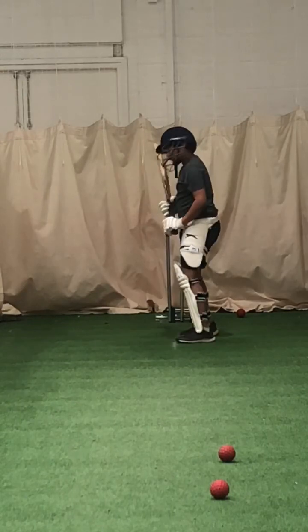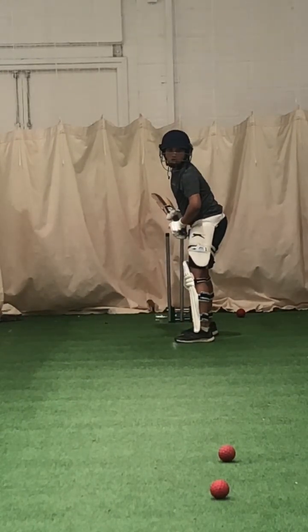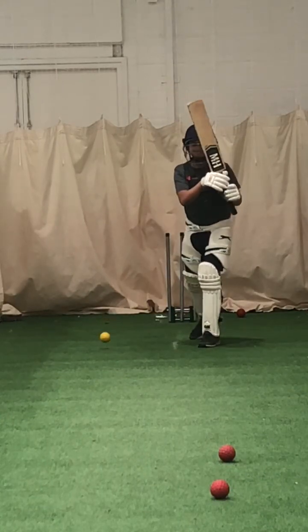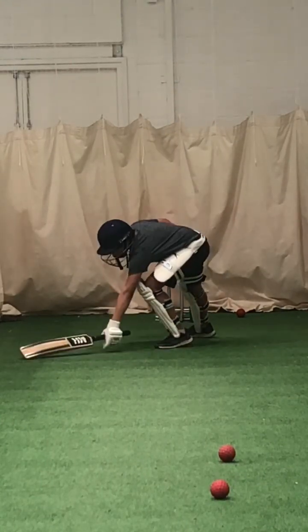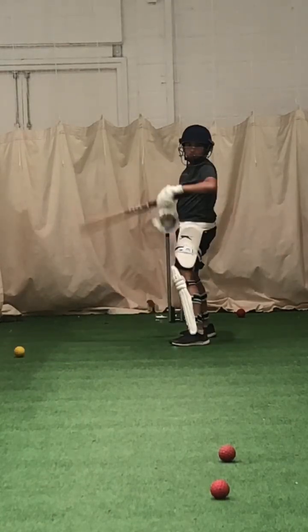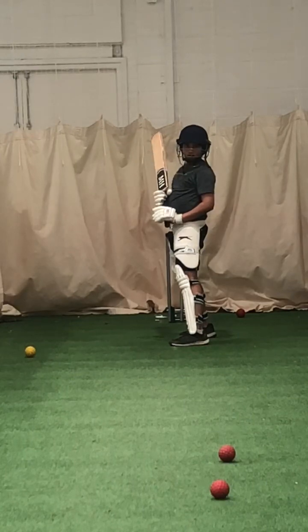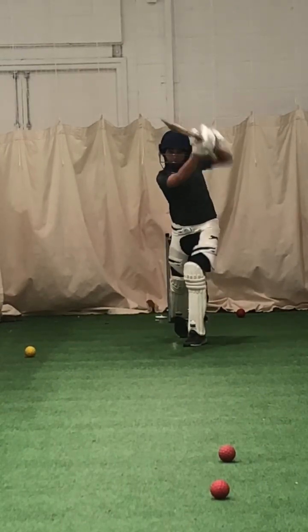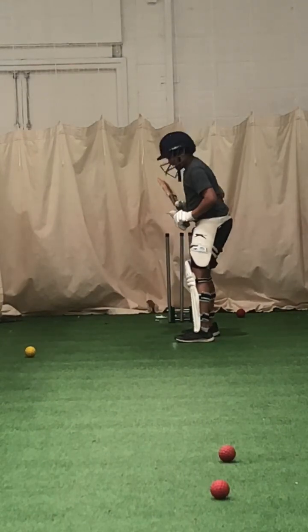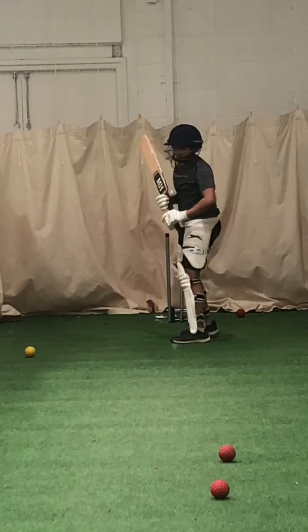Shot. Good one. Need to be levelled — don't want to see your right heel. Where's your elbow, Joel? Where did your left elbow go? Tucked into your ribs — and that's why the bat came through all crooked. Show me another drive with your left elbow high. Left elbow high. Better. Much better.